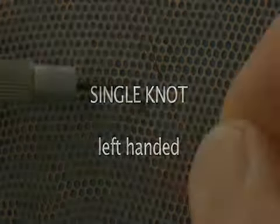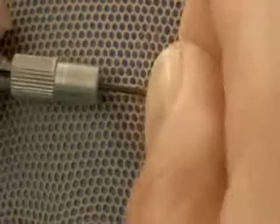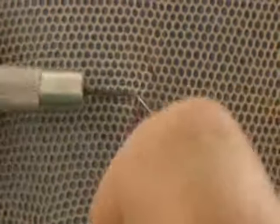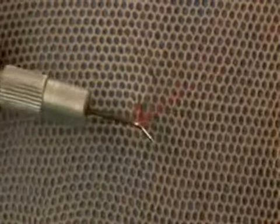Now left-handed. Needle goes under the thread, grab hair, pull through, wrap the hair, twist, come through the loop, tighten, and pull through.